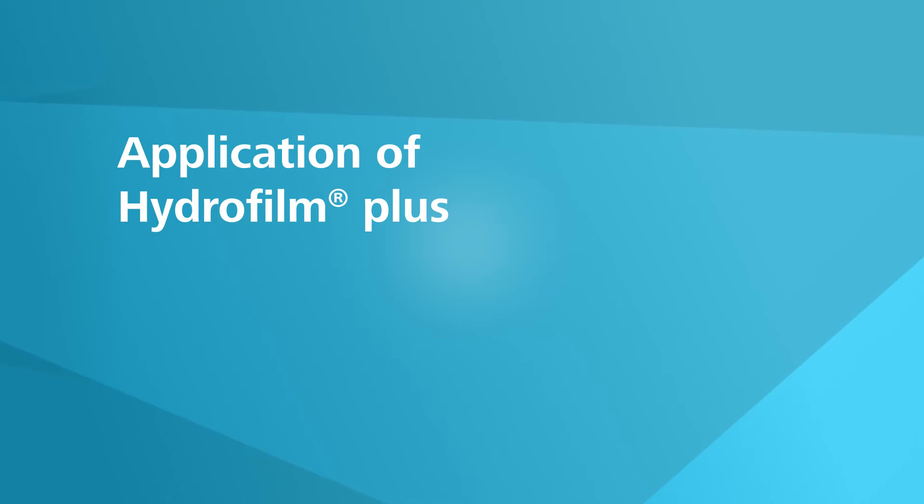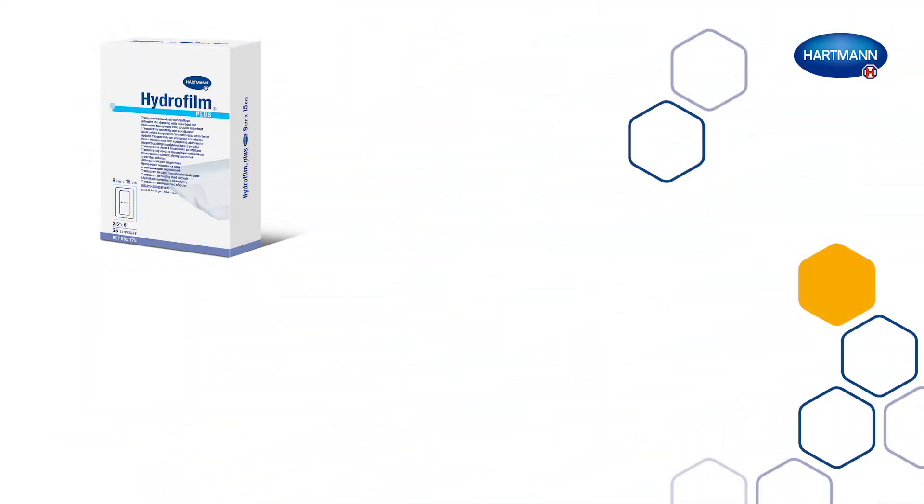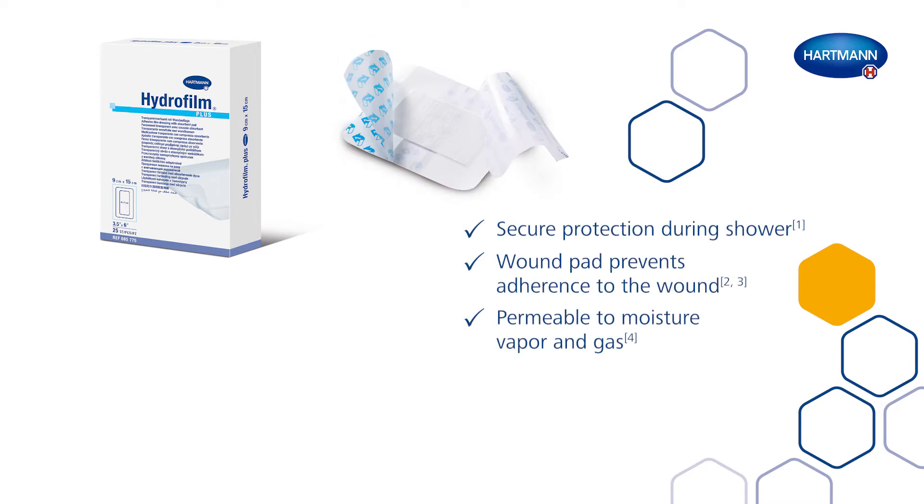Application of Hydrofilm Plus. Hydrofilm Plus is a sterile, self-adhesive, transparent film dressing with absorbent wound pad that does not stick to the wound.